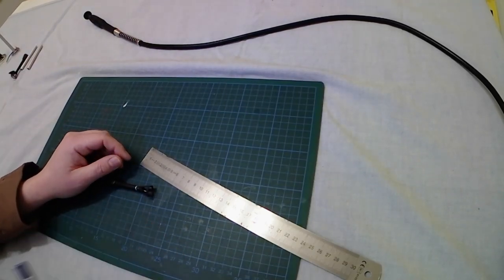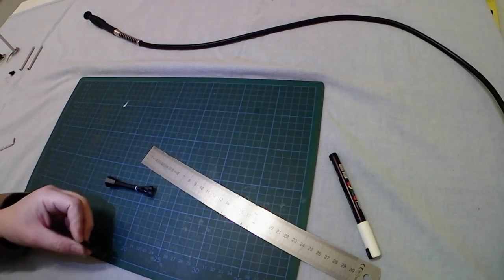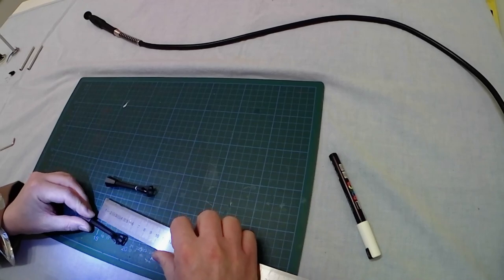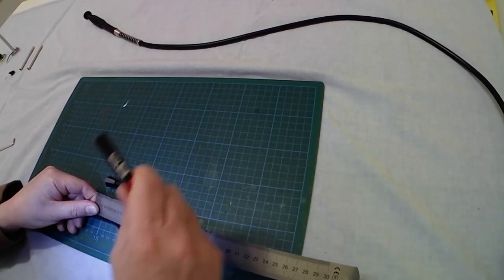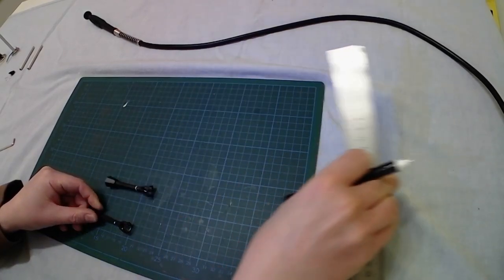And the first street lamp is done. Now it's time for the second street lamp — another time 3.5 centimeters, 1.38 inches.